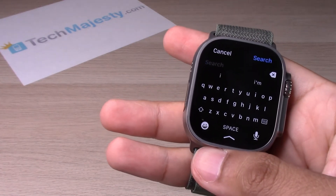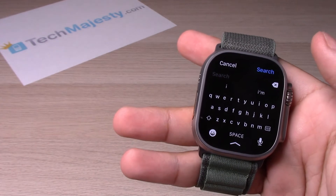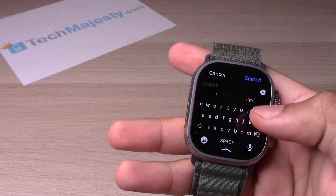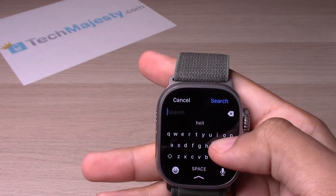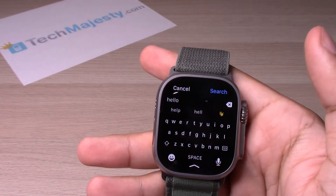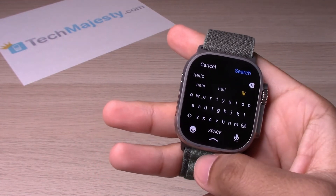To use the swipe keyboard, you literally swipe on the word that you want to type. So let's try out 'hello' — and there you go guys, 'hello there'.